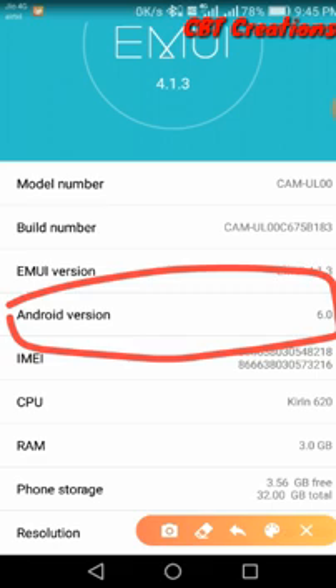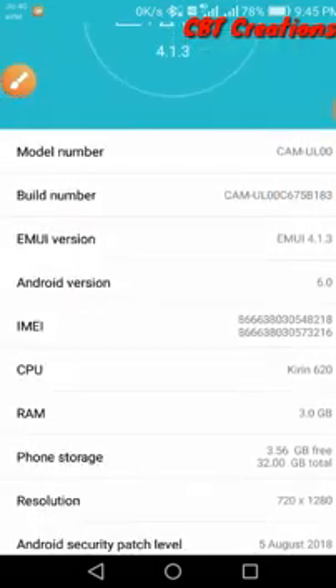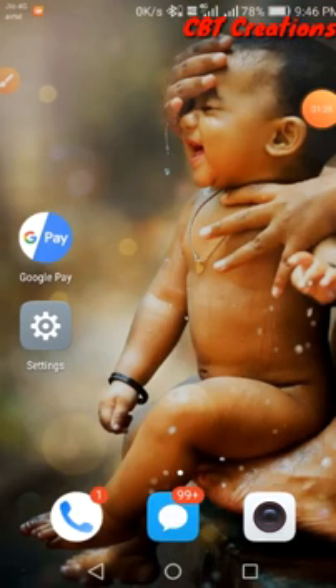You can use the fingerprint option to update it on Google Play. I can see this option here. I can see this in my friend's mobile. It's Android 10 version.